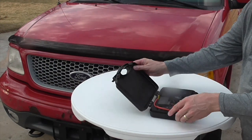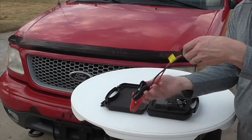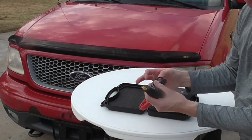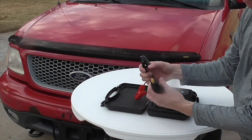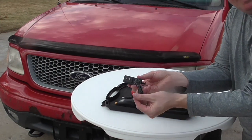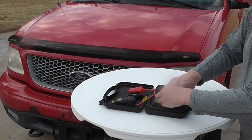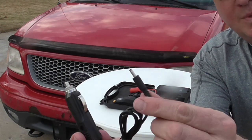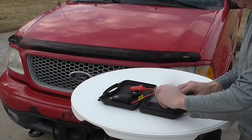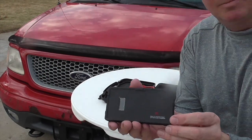Alright, let's open up the case and see what's inside. It's a nice slim case. Right here are the negative and positive clips. They have a really tight spring on them, so they're going to lock onto your post really well. The other end goes into the main battery portion of the jump starter. This is an AC adapter — it just plugs into a regular outlet. And there's another adapter that goes into your vehicle, the cigarette charger part, which helps to top off your battery.